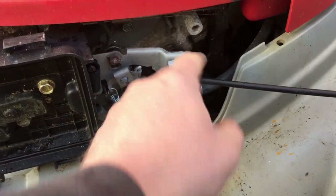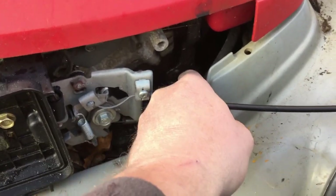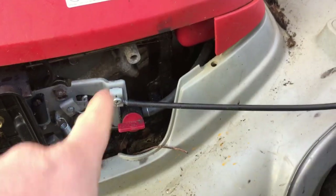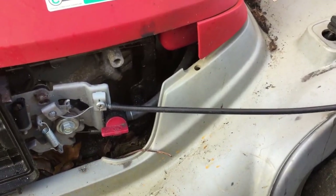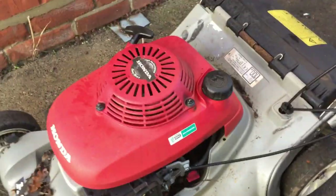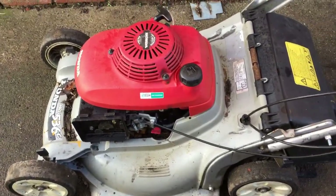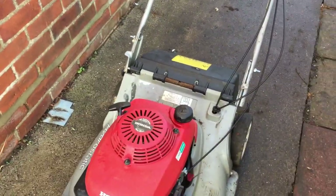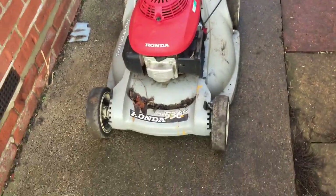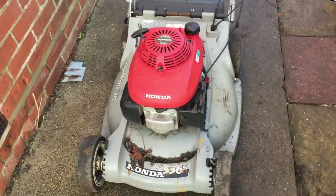Hondas have a habit where the governor arm comes through — a little rod comes out of the engine to make that work. There isn't really a bush or anything; it's just through the engine casing. Over time they will seep a little bit, but it's not really vital. Just over the years, that's why the oil gets in there. I've had a few clean up and it lasts years again before seeping through a little bit.